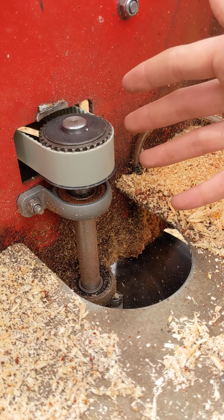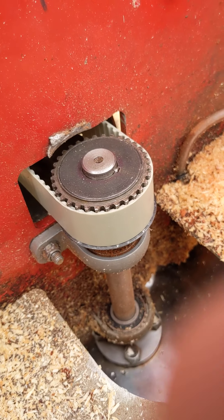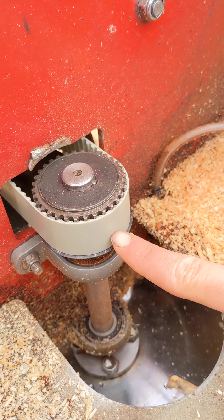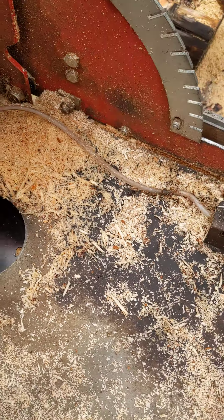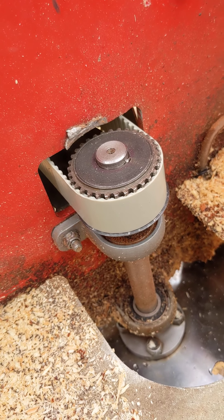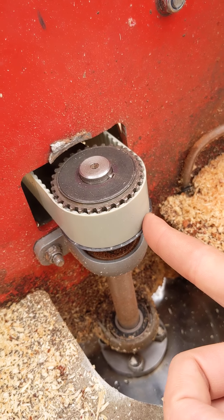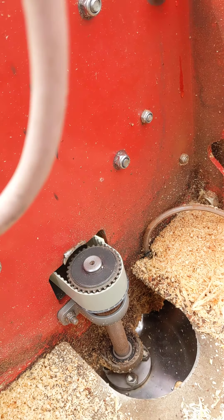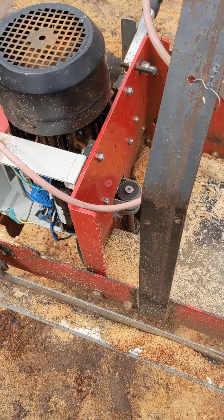One concern I have is this key — for the alignment that the gear is at, it only comes to about here, which is right where the set screw is. So the set screw is sitting right on the end of the keyway, and it's not providing a balanced force on the middle of the key, which is what you'd want. Having the machinist expand that keyway to run the full length of the gear might make this more stable and allow you to increase the tension.